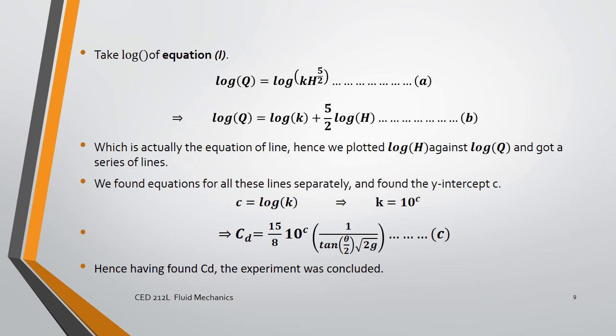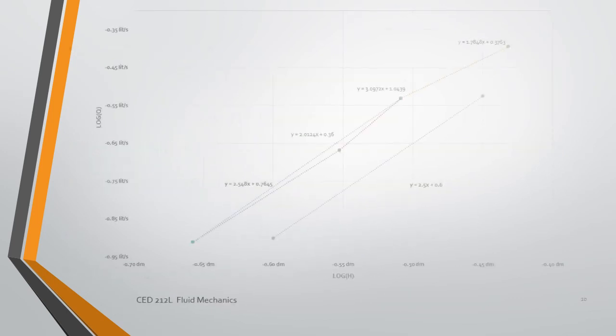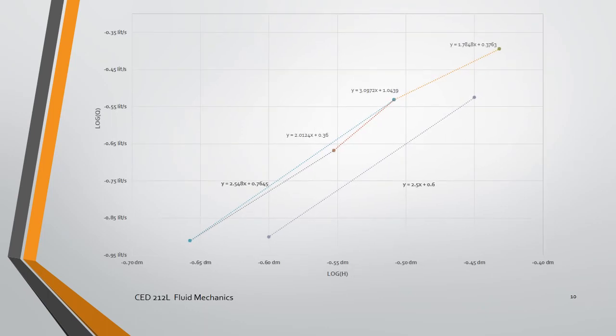Besides equation one, we derive equation B, which is actually the equation for a line. If we plot log of H against log of Q and get a series of points, we can find the discharge coefficient from the slope. We are supposed to get a line with a slope close to 2.5, and if we don't, we can join two or three points to get one line equal or very near to that slope.